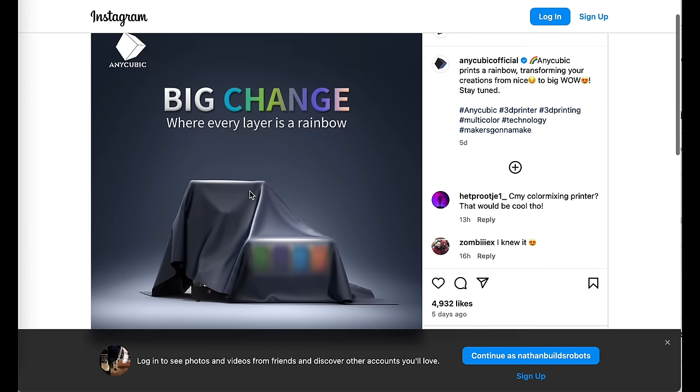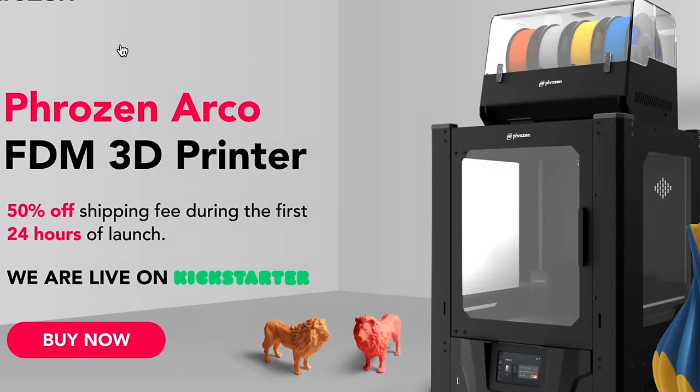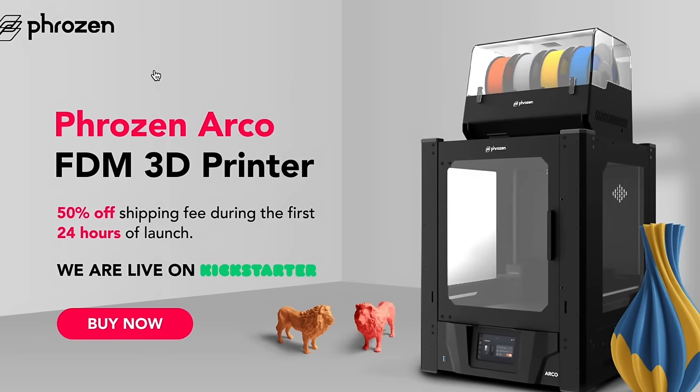Now I also want to tell you about a bunch of exciting new printers. We've got even more high speed Core XY printers with multi-color systems that have been announced and are soon to be launched. Just check out this thing from Anycubic — I wonder what that is. We've also seen some progress from Frozen, which is a company that's traditionally made resin 3D printers. They're coming out with their own version of a high speed Core XY FDM multi-color 3D printer. That just seems to be the printer of the day in terms of feature set — everyone's copying that Bamboo Lab X1C that came out about two years ago.